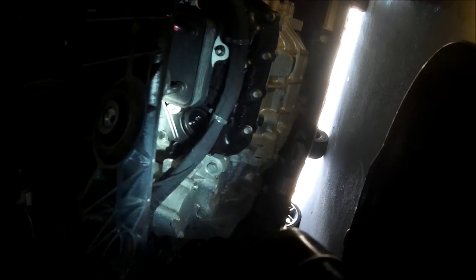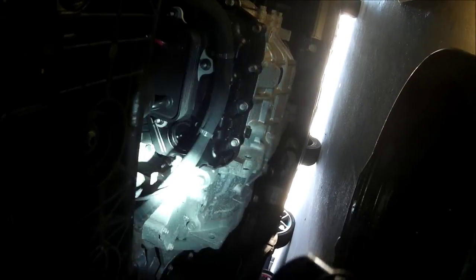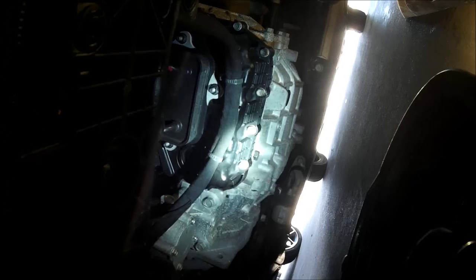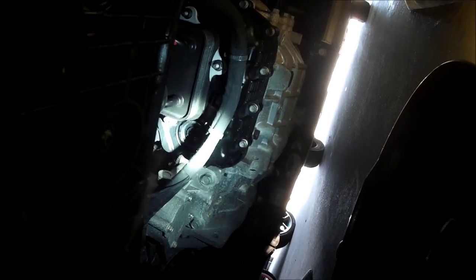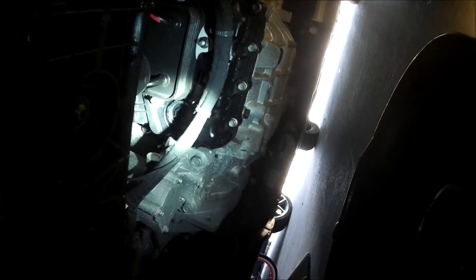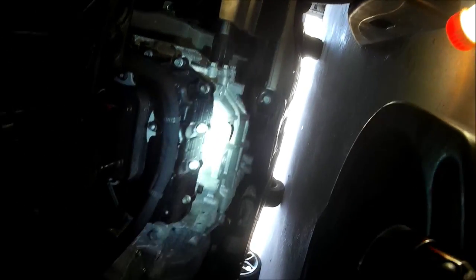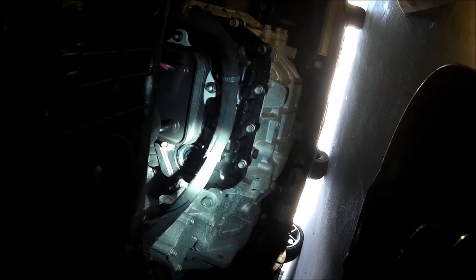I just thought I'd share that as a mini part two for the automatic transmission fluid change. I just did my second 3.5 quarts, so it should be 100% ready to go with fresh fluid. Check out part one if you haven't seen it yet. Questions and comments — send me messages about what you'd like to see as far as maintenance on these vehicles, either my Forte coupe or the Optima Hybrid. Thank you and enjoy the rest of my videos.